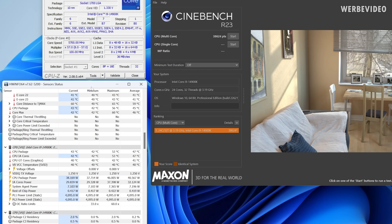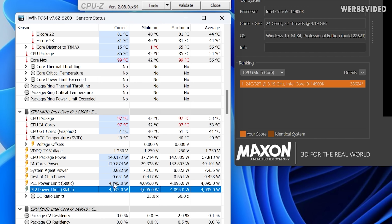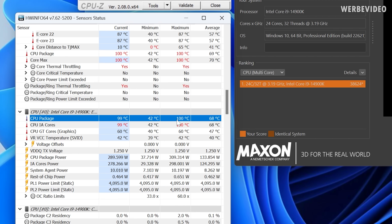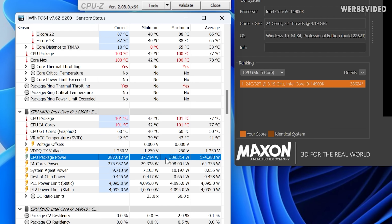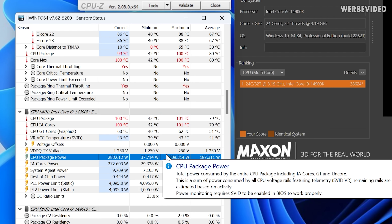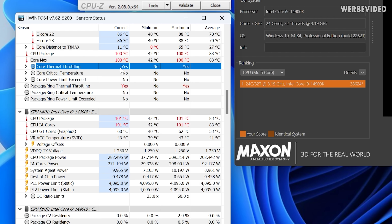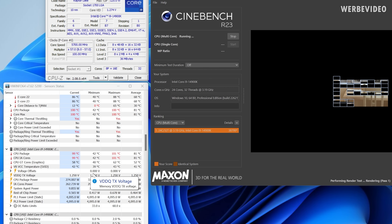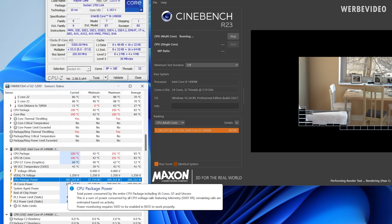You all know what the 14900K is like in Cinebench, so we just run it. I'm running unlocked power limits — PL1 and PL2 unlocked to 4095 — and you can see straight 100 degrees Celsius, which is expected with the unlocked power limit. The CPU shoots directly to about 310W and then lowers itself to maintain the thermal limit of 100 degrees Celsius.